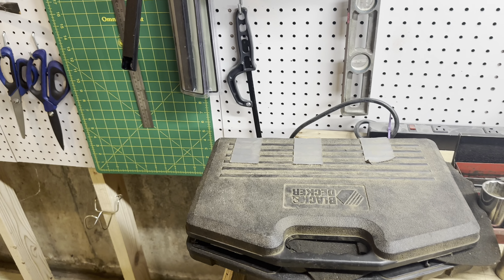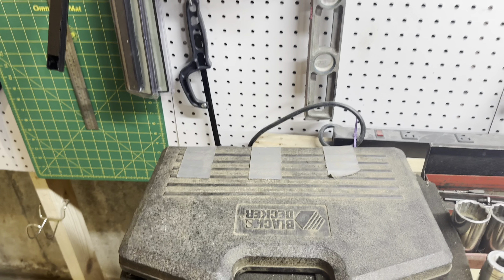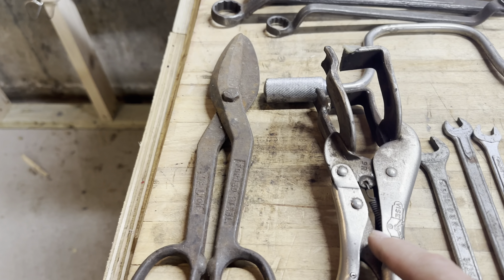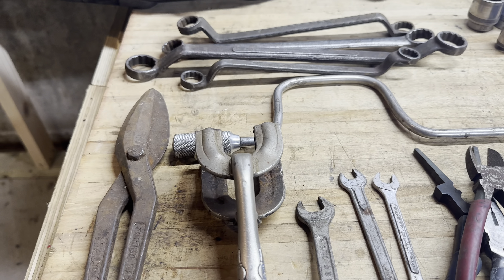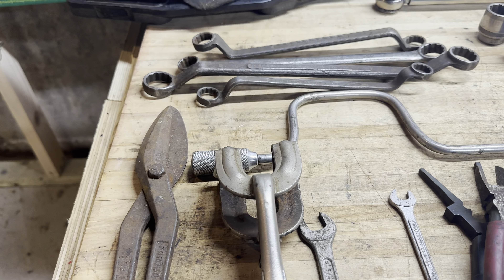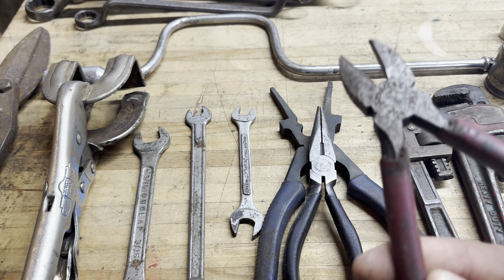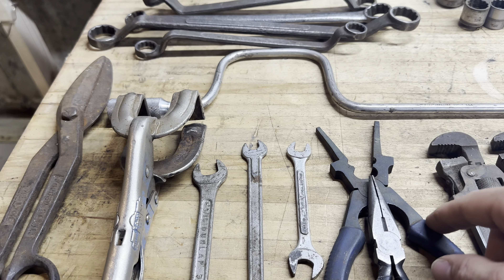Starting on this side: a Black & Decker bit set — the box is pretty ruined, so I'll throw it in the bulk. A pair of tin snips with no visible brand. Vice-grip-style table grips for welding. A Dunlap wrench. A Durochrome 3/8. A Fuller wrench. A pair of Stanley snips, a no-name needle nose, and a pair of welding pliers.